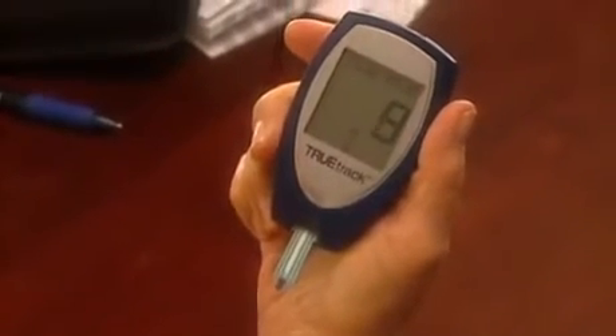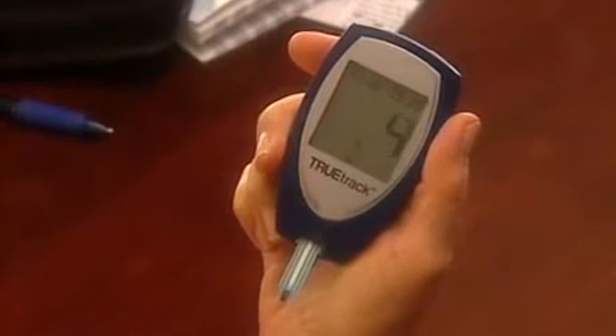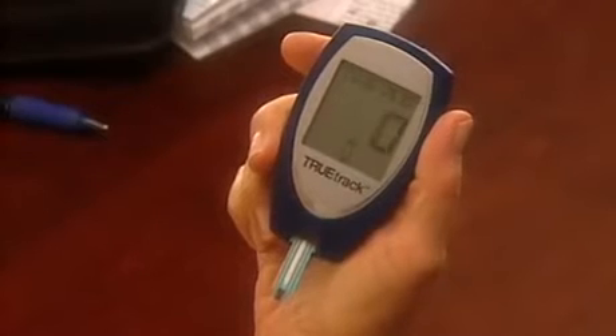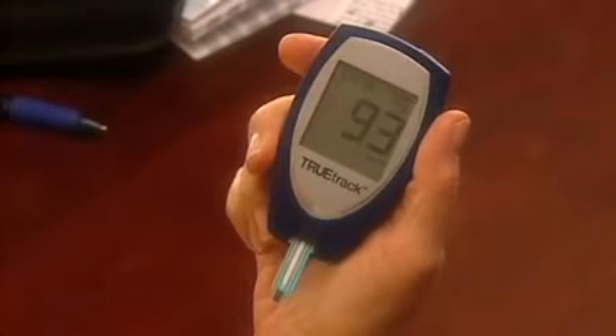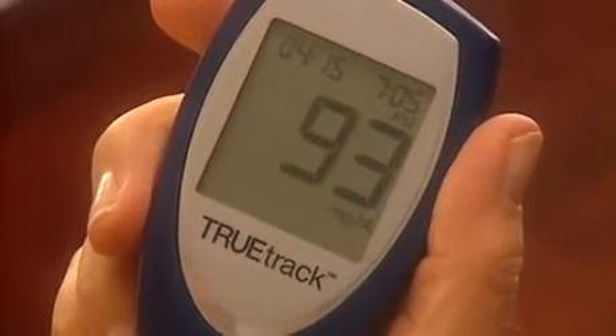The meter will begin to count down from 10 seconds to zero. Be sure to apply the blood sample to the tip of the test strip and not to the top of the test strip. Within just a few seconds, the glucose result is displayed along with the date and time.